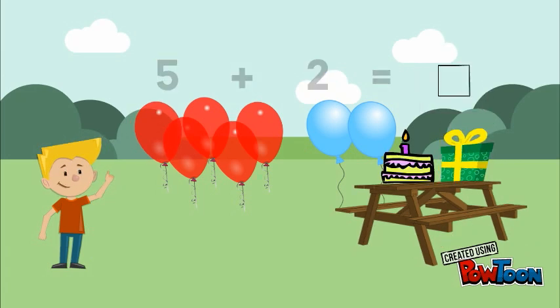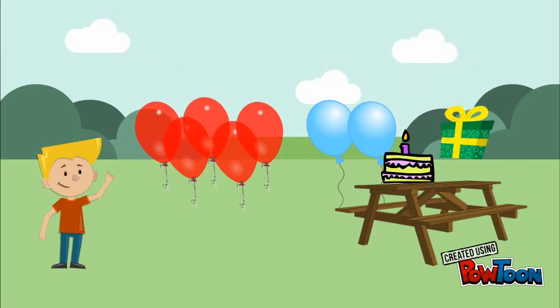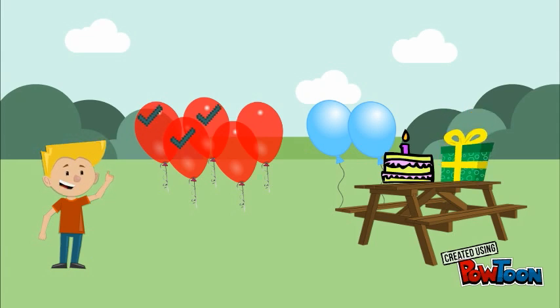We can find how many there are by counting them: 1, 2, 3, 4, 5, 6, 7.